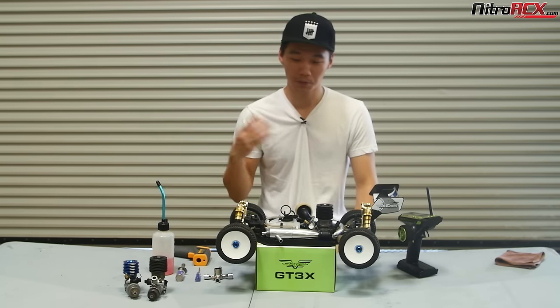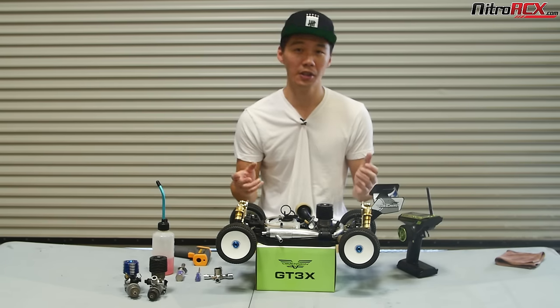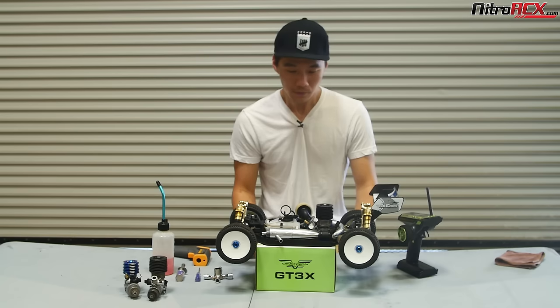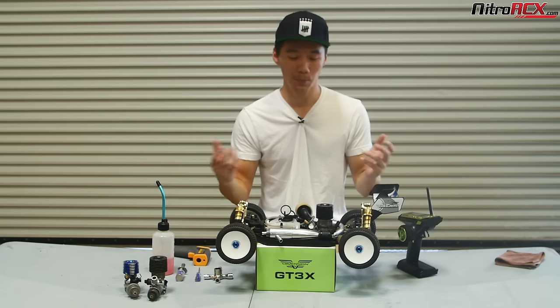Unlike an electric vehicle where you just charge your battery, throw it in, and run it, the Nitro engine always requires fine-tuning from the driver for any type of condition, whether the altitude changes or the biggest factor — temperature changes.